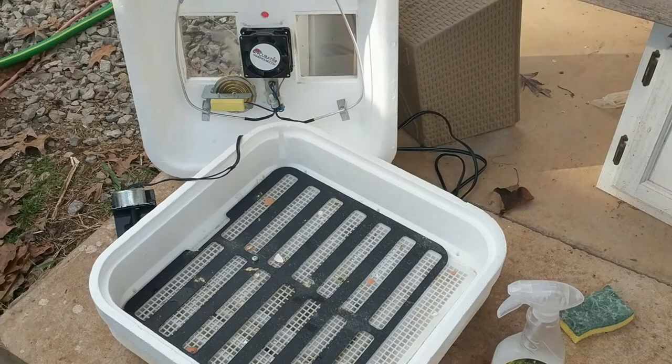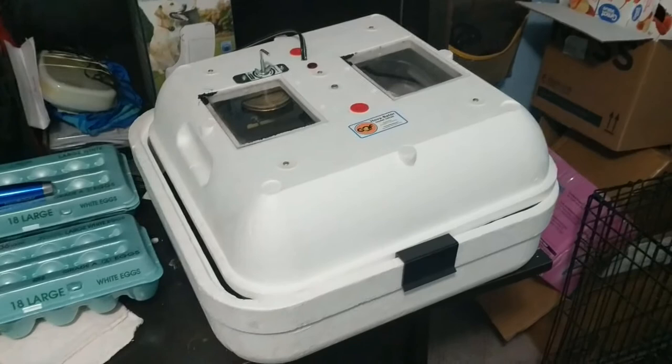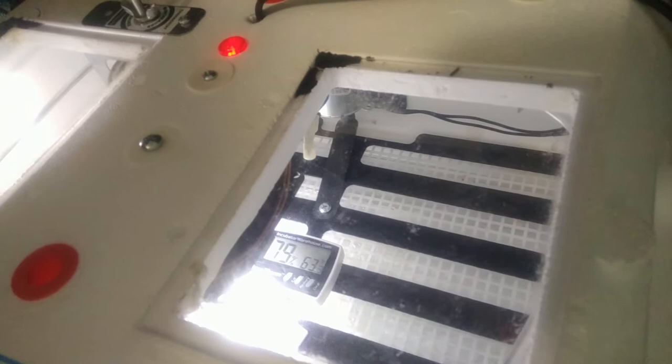Got to get this gross incubator cleaned up so that we can put some more eggs in it before we go. We got it all cleaned up. Now I've got to get it running, get it heating up, and once it's at a steady temperature and humidity, we'll put a new batch of eggs in there.